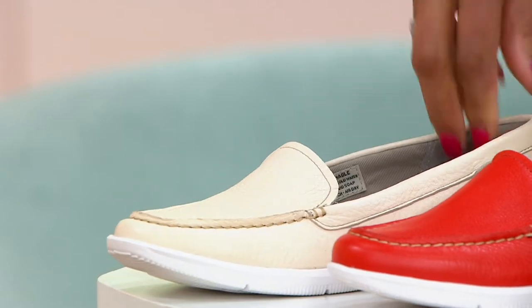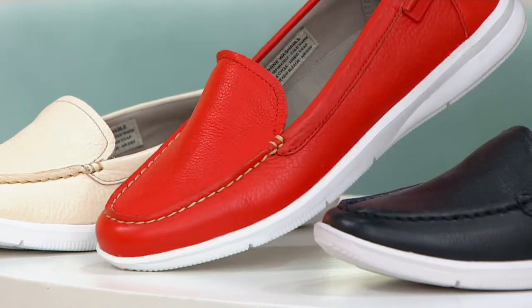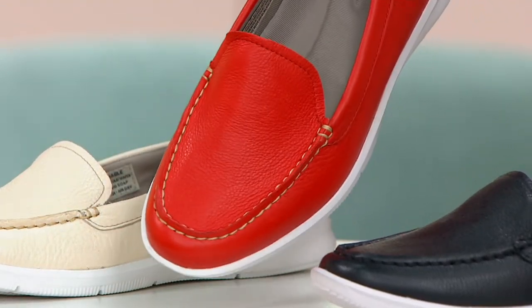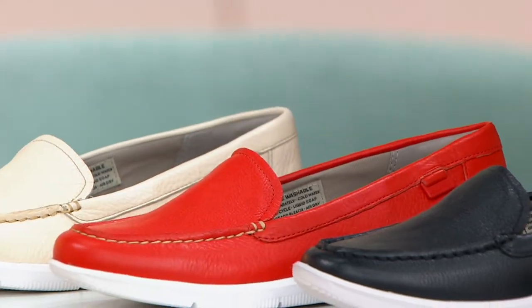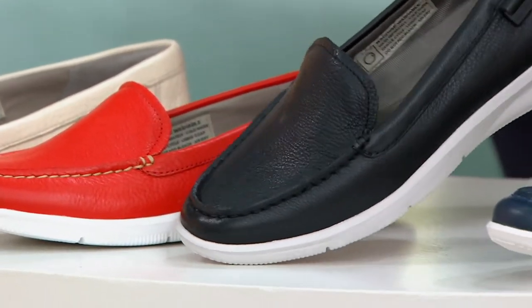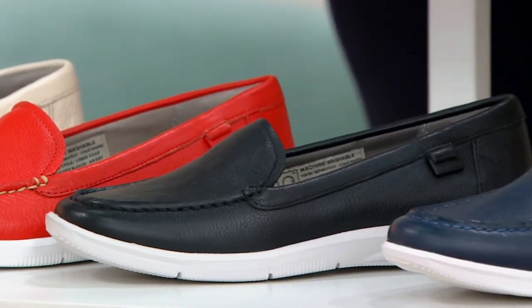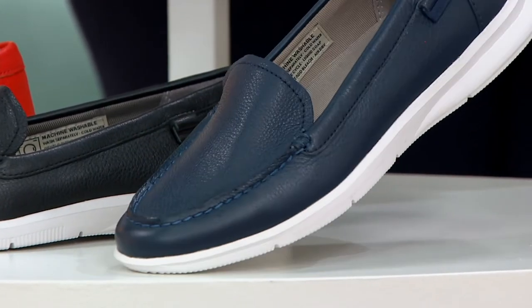The white sole makes everything very summery. Here's the color Salsa, which is a pretty red — kind of a tomato red, more of a yellow-based red, with top stitching. It's a classic driving moc loafer look. Everything about this is summer style. This is Black — I like the black with the white sole, that kind of spectator look. And we also have it in Indigo, so if you want navy blue.